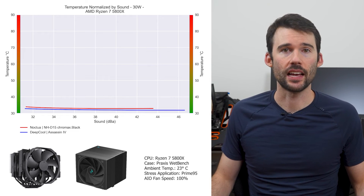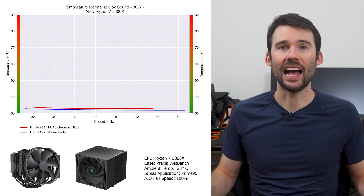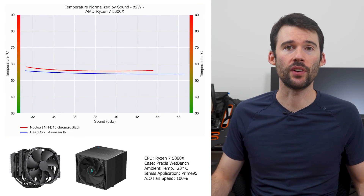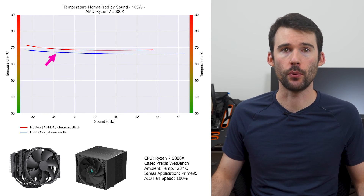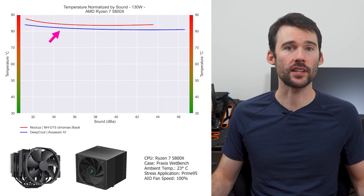In our second set of charts normalized by sound, we have temperatures on the left and noise on the bottom, with lower being better. At idle, both coolers continue to perform similarly, and as we pump up the heat to 105W, we can see that the Assassin 4 begins to outperform slightly across the board. And when we push the CPU to 130W, we can see that the Assassin 4 extends its lead.